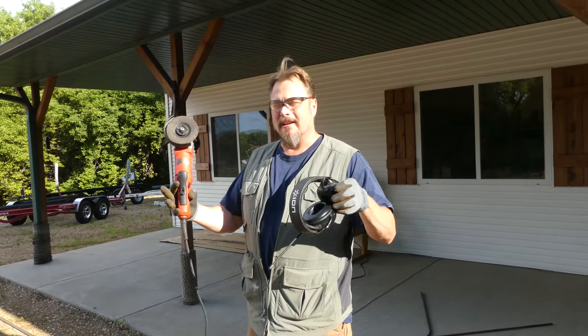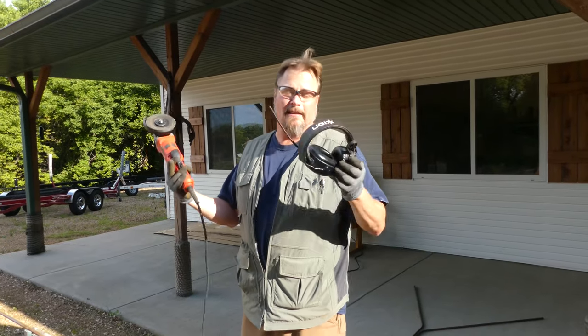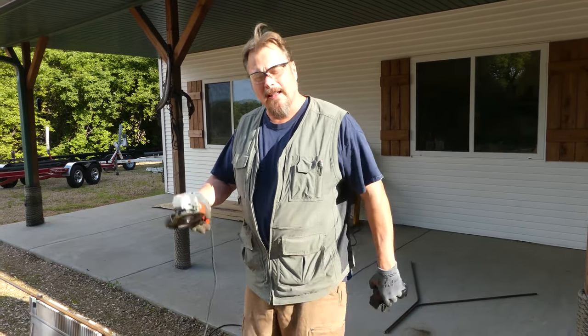All right, one more. These first pieces, the long pieces, I'm going to cut with an angle grinder. But I'm going to get down to where I need smaller pieces — a whole bunch of smaller pieces — and I'll probably end up cutting them some other way that's faster. But for now, angle grinder.